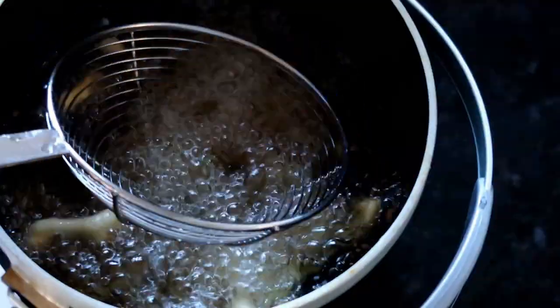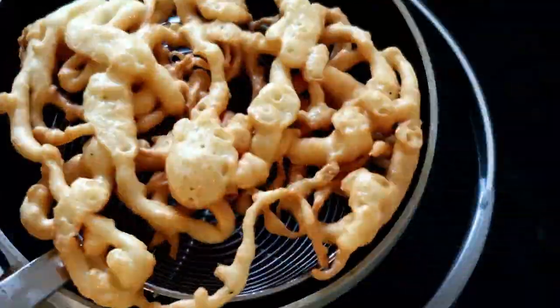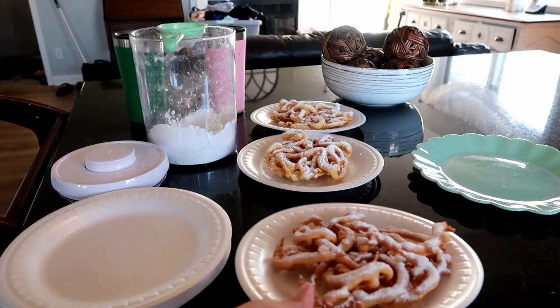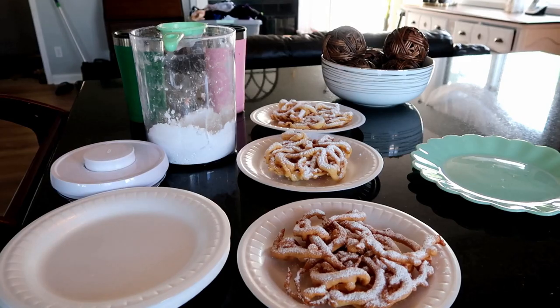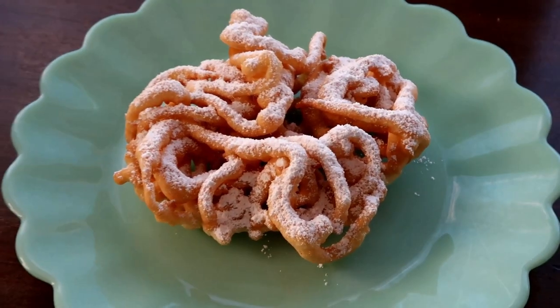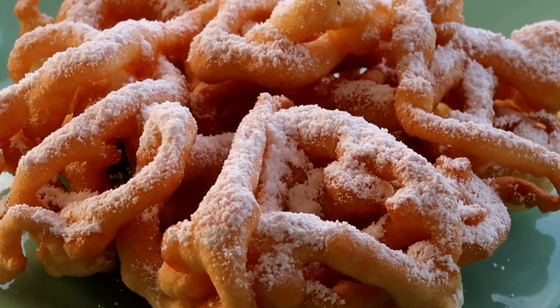I absolutely love watching these time-lapse fried videos - for whatever reason I find it really soothing to watch the dough go from a liquid to a golden crisp. You can see I'm lining up my funnel cakes - we had friends over this evening and I made funnel cakes for everyone, and they loved them.